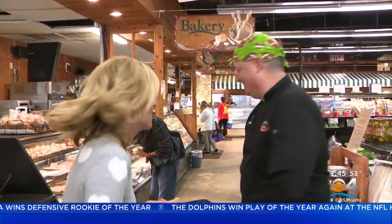I'm Lisa Petrillo here at Norman Brothers Produce with Chef Jay. Super Bowl Sunday — I don't have time to cook. What can I do? Let's put together a cheese board. Come on, let's go. Follow us.